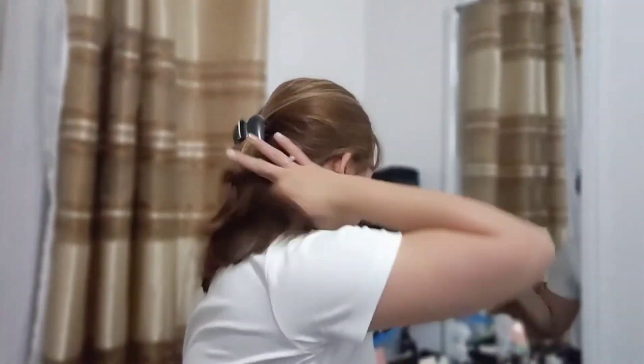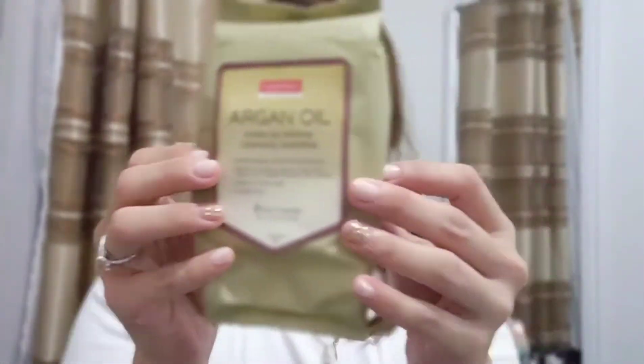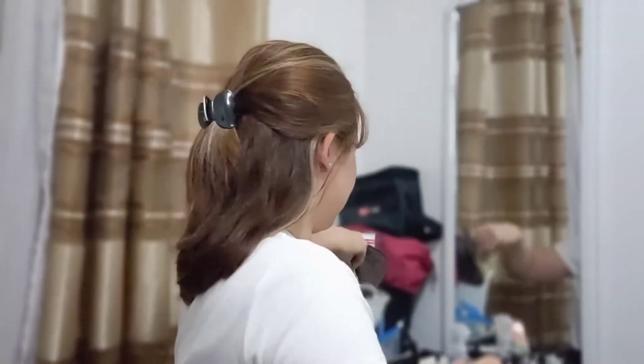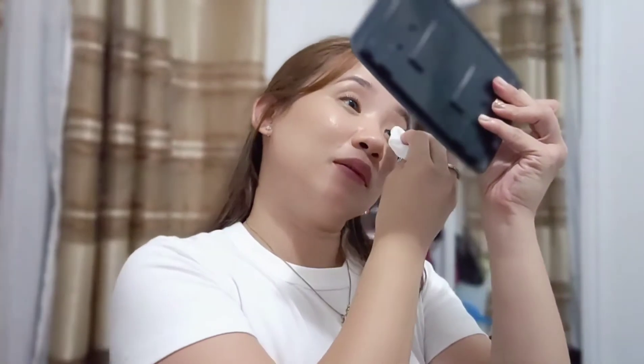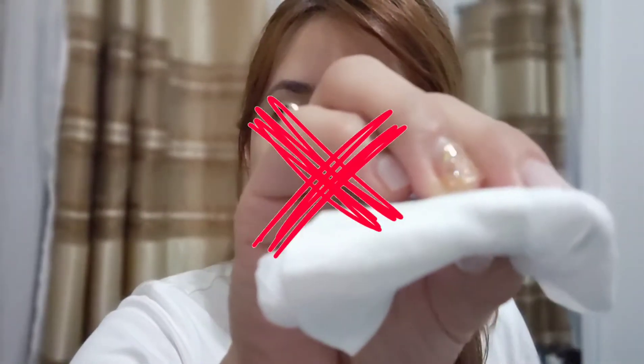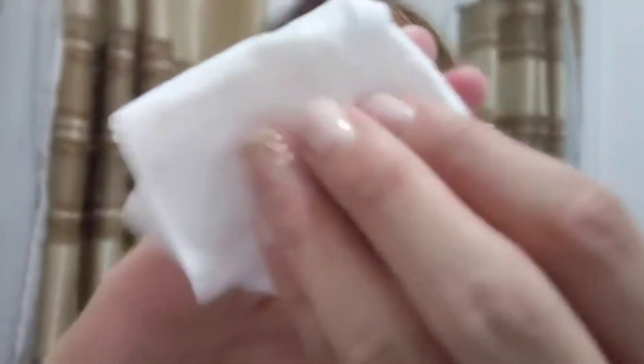So let's see if it's really waterproof. I'm going to try the makeup remover on it. So it's just a little transfer — just a little transfer. So it's nice.